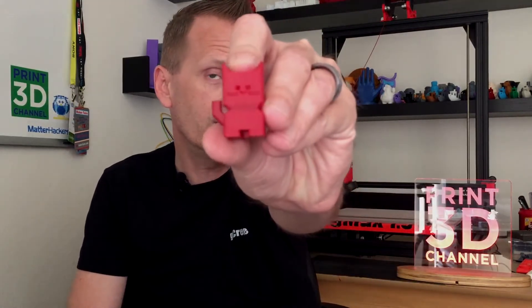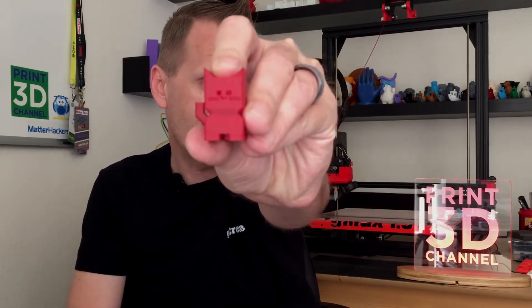Welcome back to the Print3D channel. Today is May 22nd, and that means day 142 of the 3DP-365 project. On today's episode we printed out this very cool little calibration cat, so stick around.